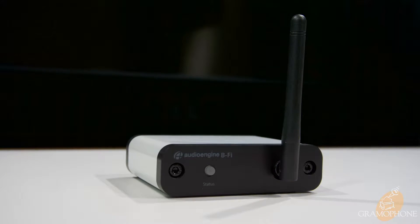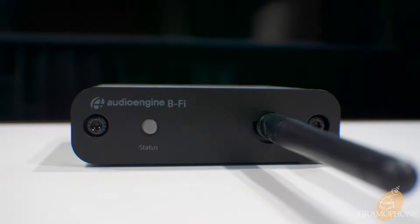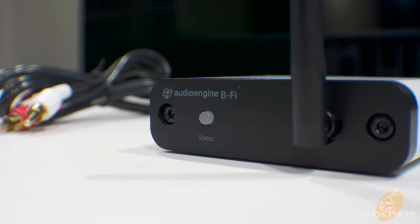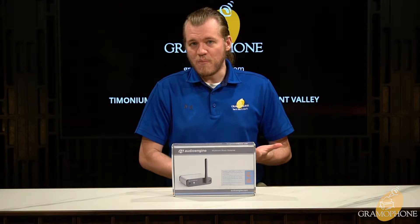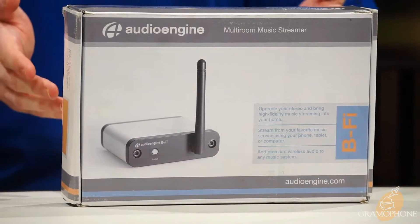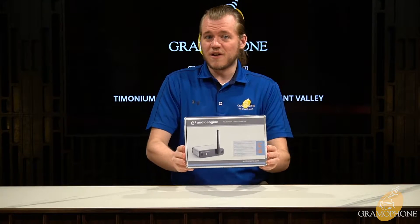AudioEngine's new B5 streamer is an excellent method to add wireless capability to any existing stereo system. It has low latency, nearly seamless integration, and provides both analog and digital outs for maximum flexibility. Jump into the modern age of wireless music streaming with the B5 from AudioEngine.